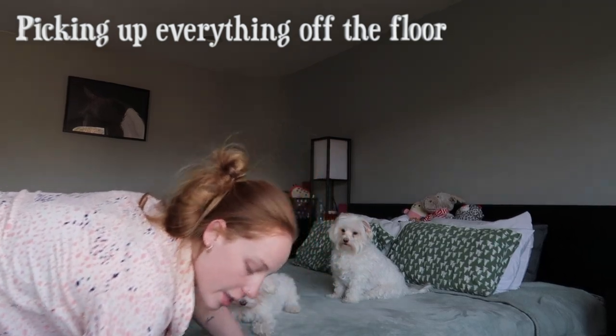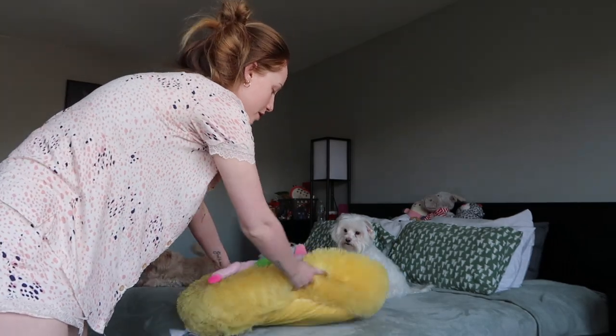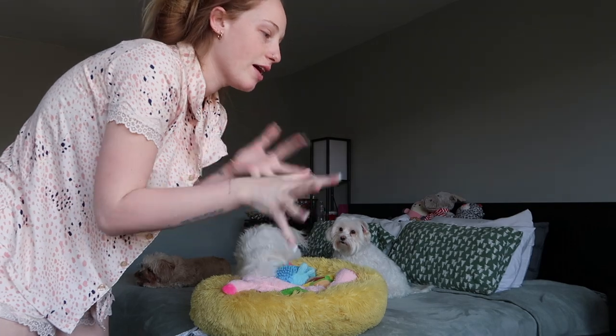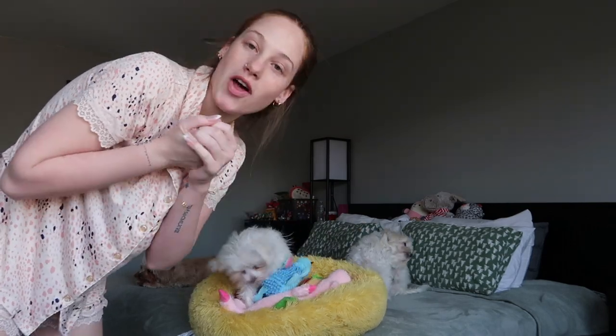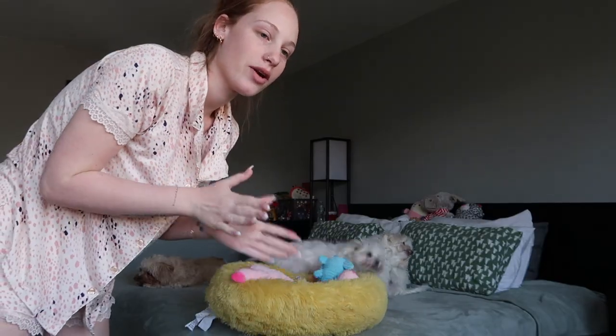So the next thing I do is literally take all of the toys and everything off the floor and put it on the bed because I'm going to vacuum. So literally I just collect everything that's on the floor, and it's a lot because I need to put most stuff away, so ignore all that. But yes, everything is on the bed.